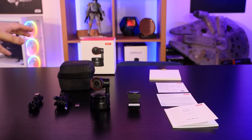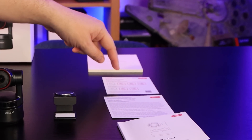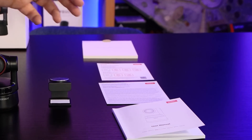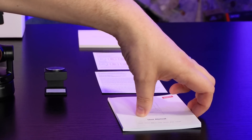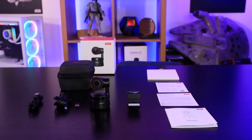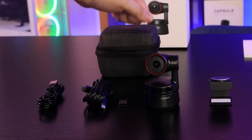Inside the box there's a card envelope which includes a piece of paper about gestures and a QR code you can scan to see how to set it up. There's also warranty information and a fairly thick manual, though it is multilingual so not all of it is relevant depending on your language.